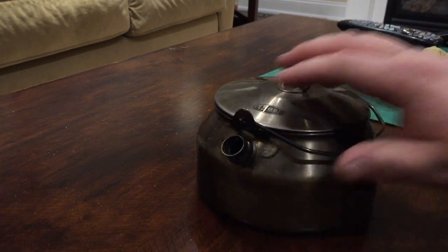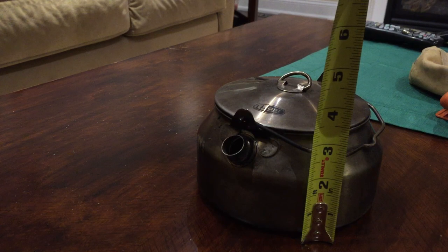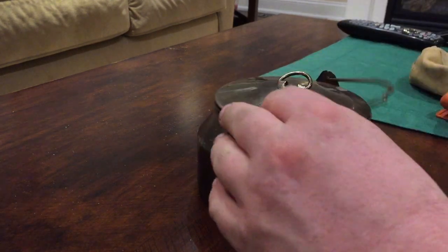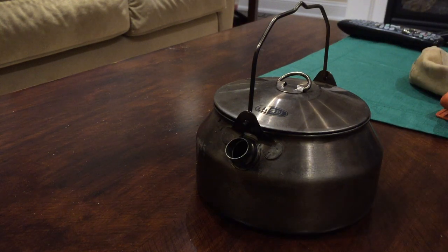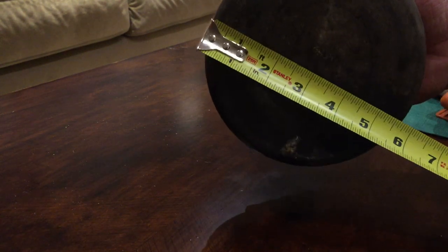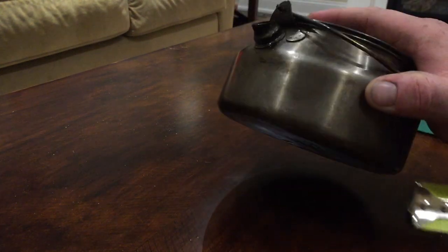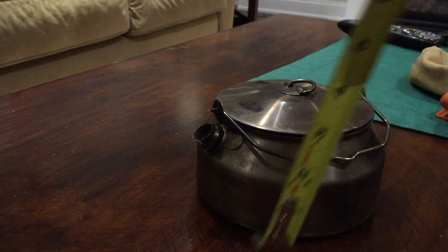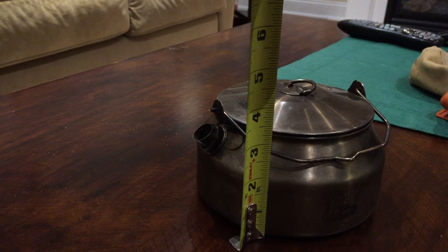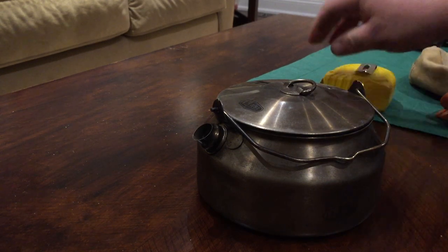When the bailing handle is down, it's about roughly three and a half inches tall. With the bailing handle up, that brings it to about six inches. The bottom diameter is just shy of six inches. From the bottom to the lip — that's the three-cup mark — is roughly an inch and three quarters to an inch and seven eighths. So it's a nice overall size kettle. Not too big, not too small. It fits really nicely into my bushcraft backpack.